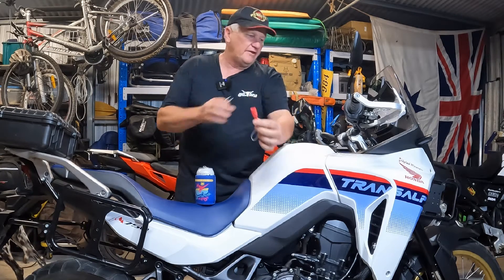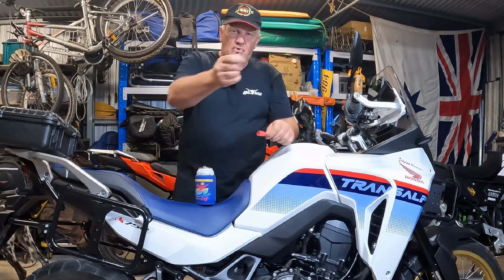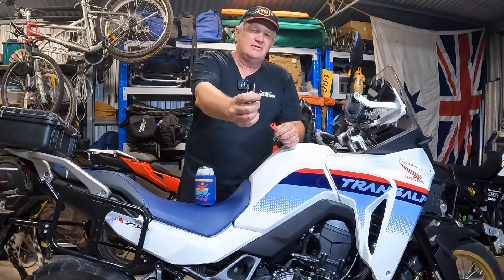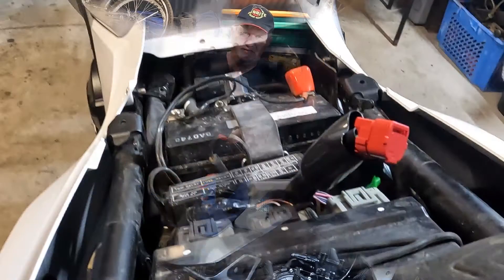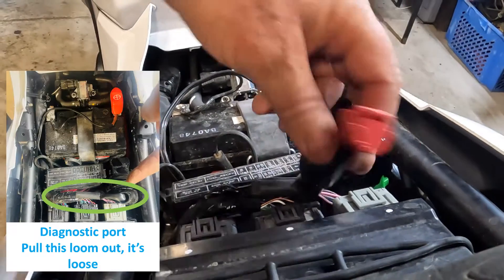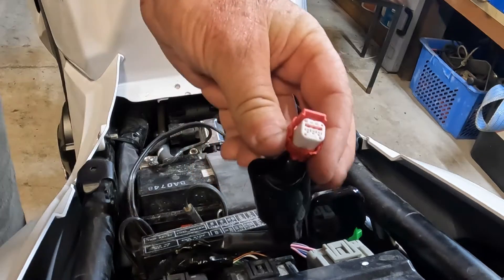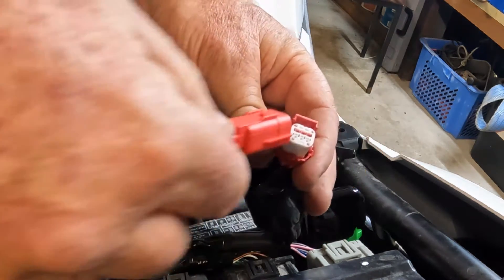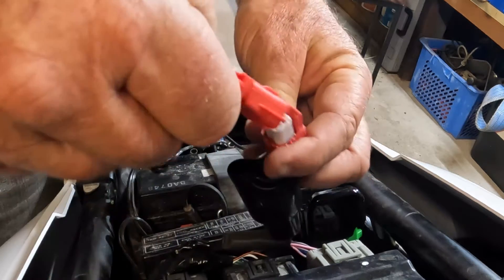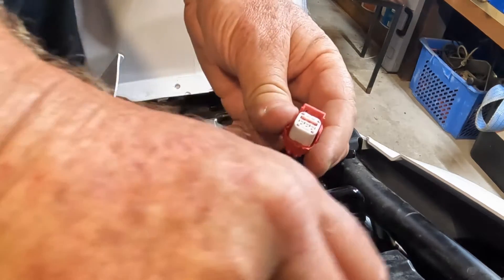I've got the proper one which I'm going to use when I fit the fog lights onto the bike, happening in the next couple of weeks. But I'll also show you how to connect this one up. So let's have a look at what we're doing underneath the seat. You've got the port there with a little cap on top that you need to remove. Once that's off, you can use the proper connector — just slide it on like that, it's bridged and you're ready to go.